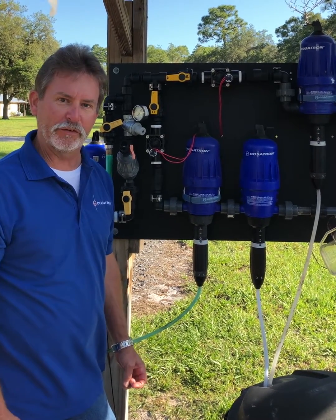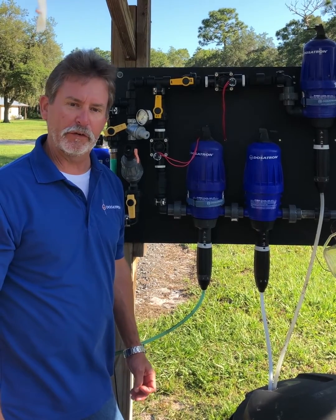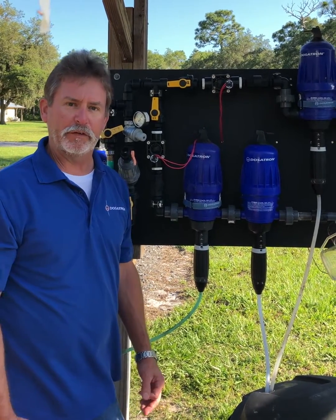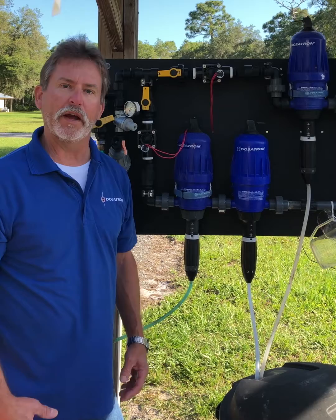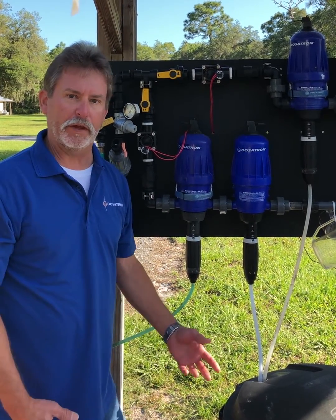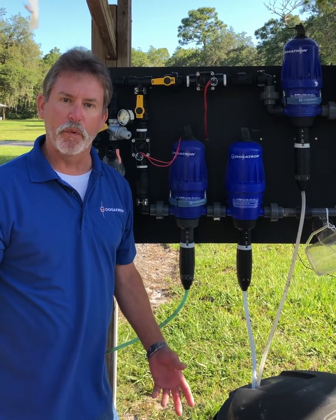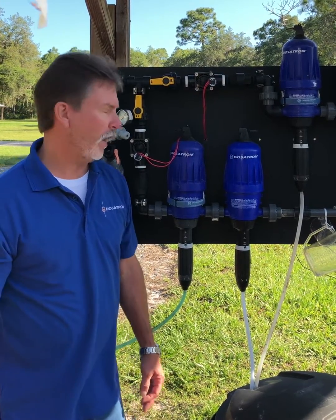Hi, I'm Lee with Dosatron and Dilution Solutions. Today I want to show you an introduction of our nutrient delivery system. This is a perfect system for anybody that wants to inject more than one product — from hydroponic vegetables to hemp to cannabis, or any type of gardening that needs more than one additive added.